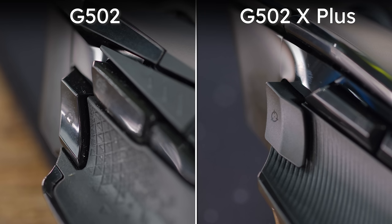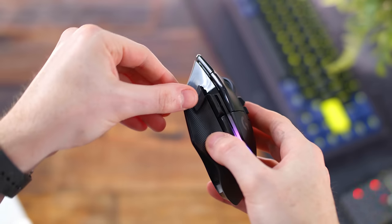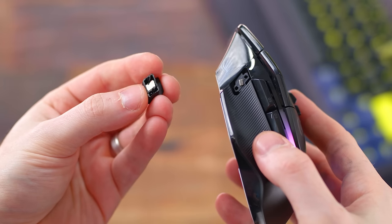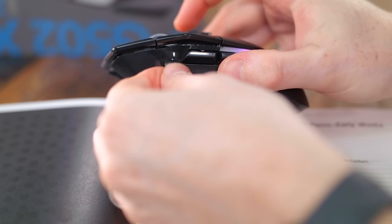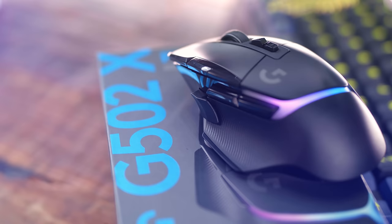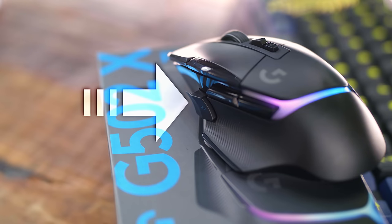The thumb rest section is still rubberized, although it's a more simple-looking line design versus a tessellated texture. Right above that, the sniper button is now removable — kind of like what we saw on the Glorious Model I. This sniper button can pop off, kept in place by two plastic pegs and a little magnet. If you don't want it, you can swap it out with a non-clickable rubberized button. Worth noting, the sniper button paddle is reversible, so it can flare towards your thumb or flare out if you have larger hands.